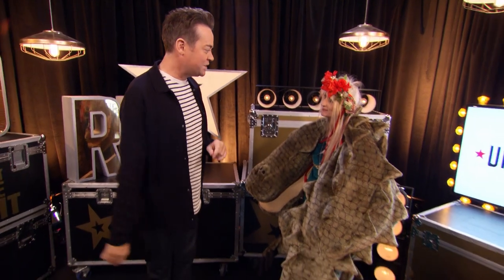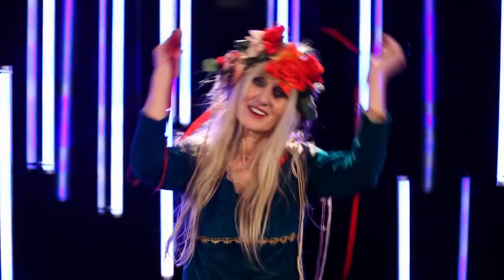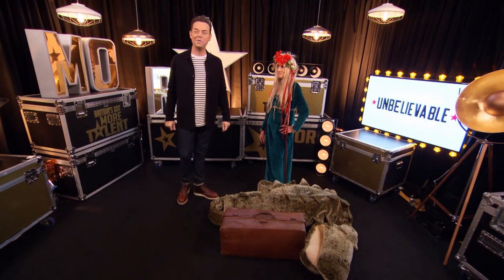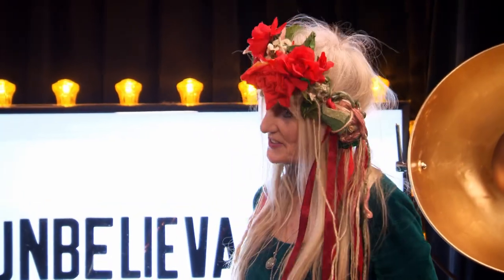That is one very large snake. Well, he's actually a crocodile. What is actually in the case? Puppets. This is the best thing that Britain's Got Talent would have ever seen.